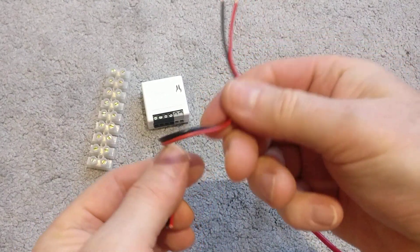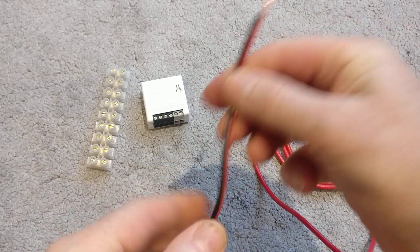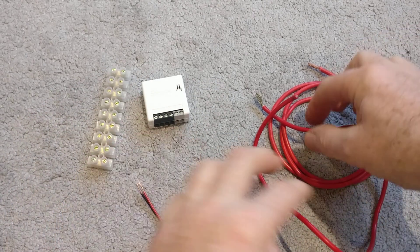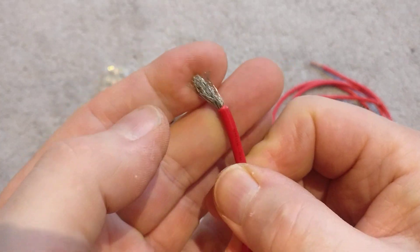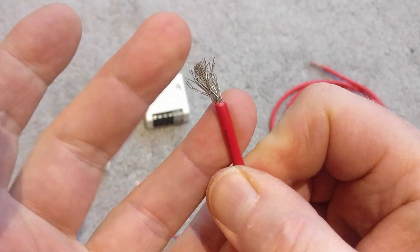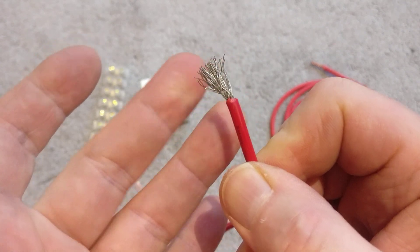Flexible wire is brilliant because it is flexible — you can deform it, it takes back its original shape, you don't get any kinks in it, so it's actually perfect for most applications. But the problem arises when you want to terminate the ends, because the multi-core strands that give it flexibility are also their downside when it comes to stripping them back and terminating them.